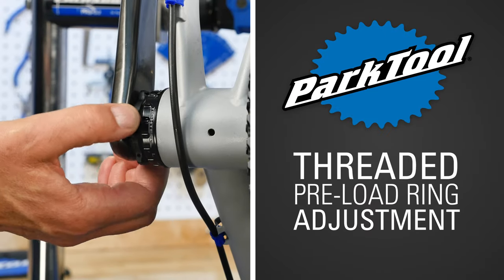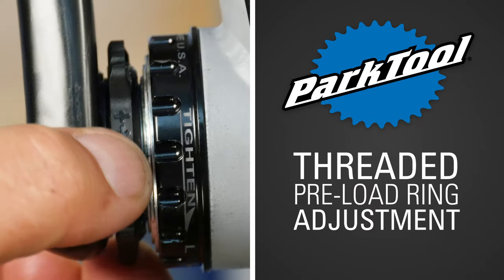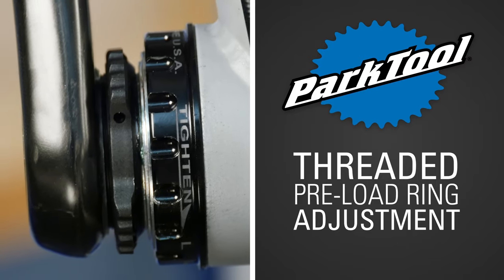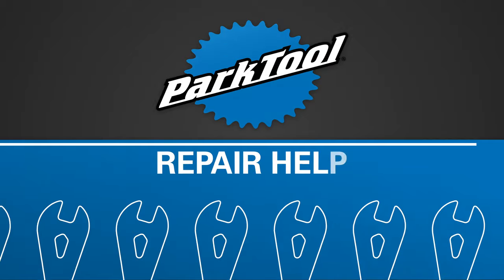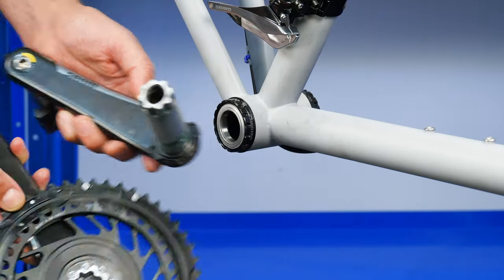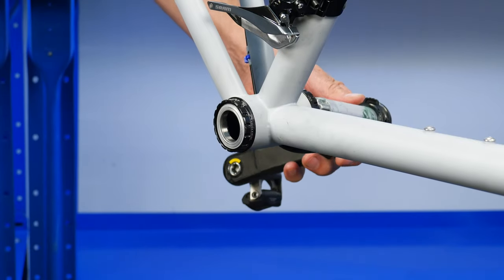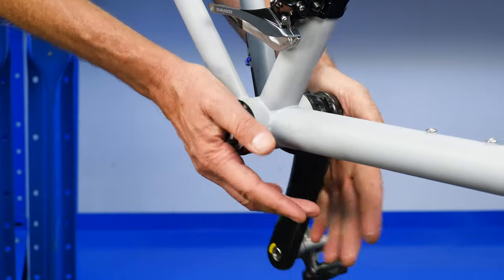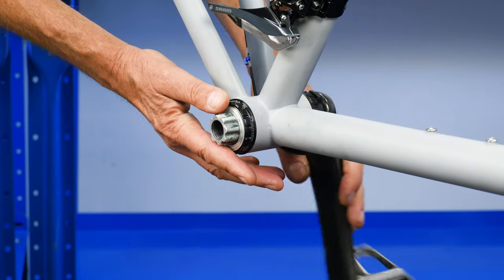This video will cover the procedures for making bearing adjustments on through spindle systems that use threaded preload adjusting rings. Through spindle cranks have a spindle that slides through the bottom bracket bearings after they are installed in the bike. The procedure for adjusting bearing preload is part of the crank installation process.